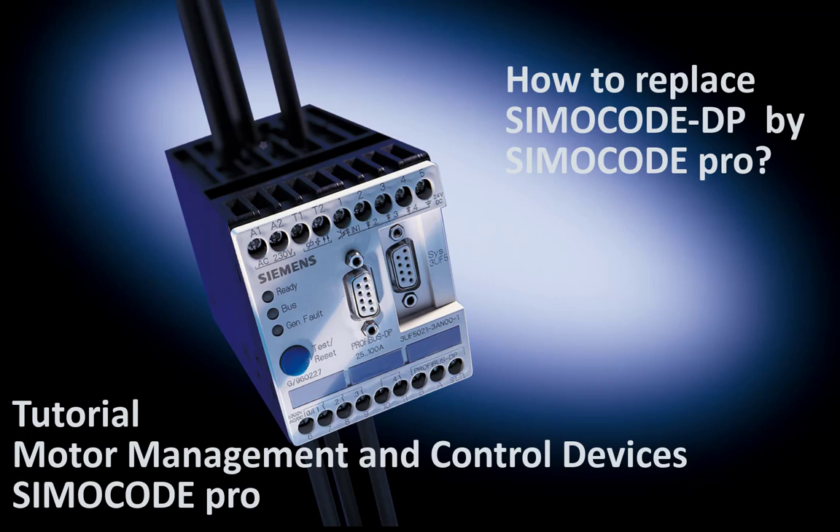Hello and welcome to this part of SimoCode Pro tutorial. In this part I will explain the special topic: how to replace an old SimoCode DP device with a SimoCode Pro system.